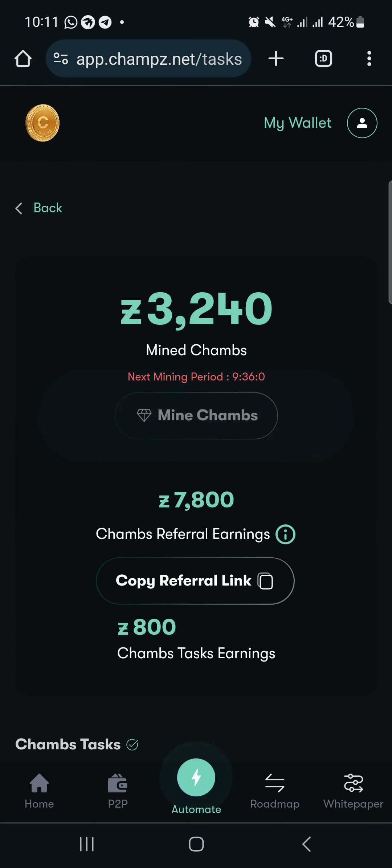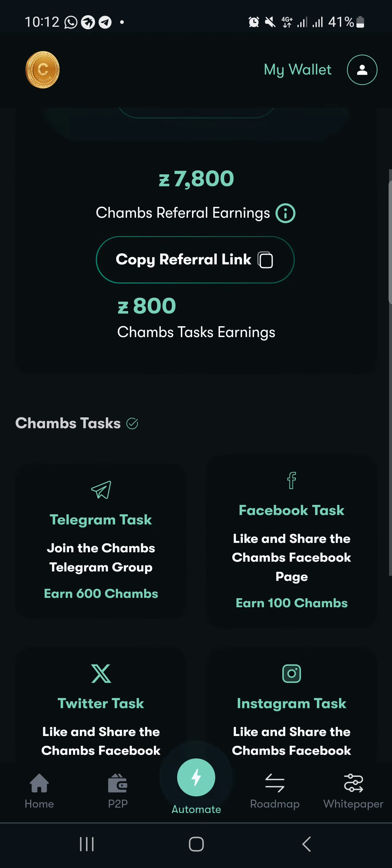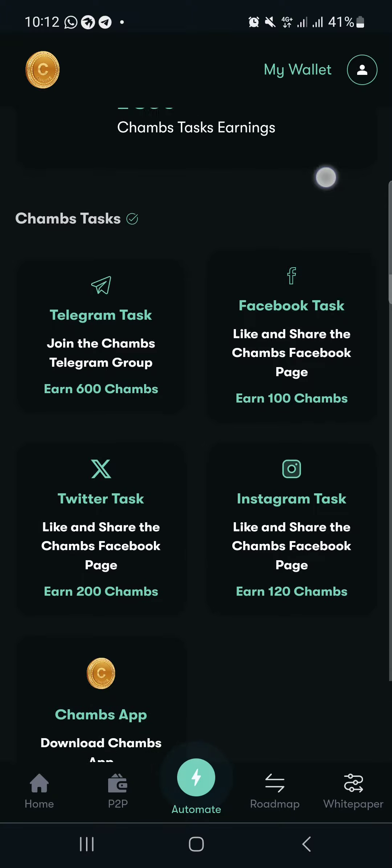After you've signed up, you'll see a place that shows 'Mine Champz' — just click on it. Currently the mining period has not been reached, that's why it's not clickable. You can see it shows about nine hours remaining, so there's still time. Let's complete the tasks first.